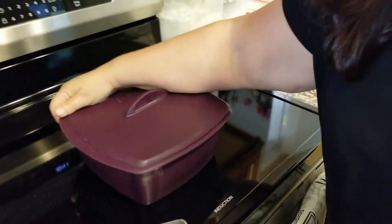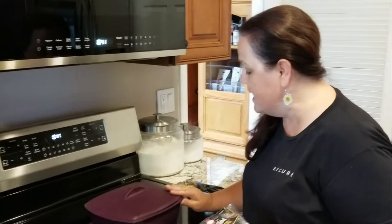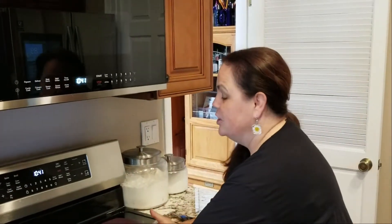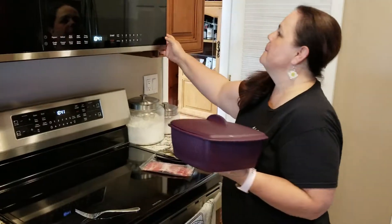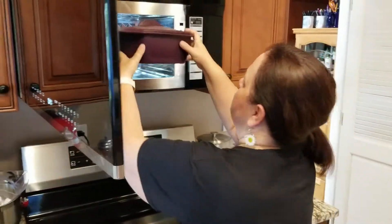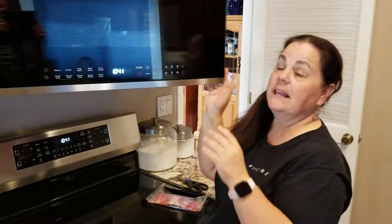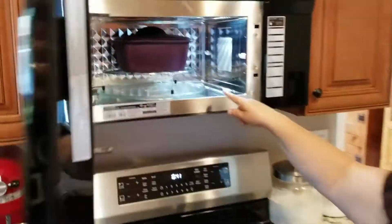When you stick it in here, you put on this lovely lid. This is 100% food grade silicone, and nothing sticks to it. It's super easy to clean — you just stick it in your dishwasher, boom, done. And right now I'm going to stick this in my microwave for four minutes with the lid on.